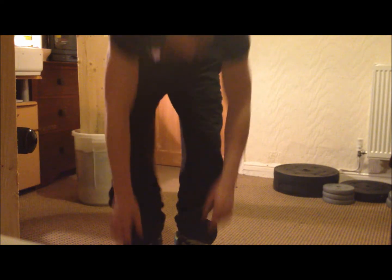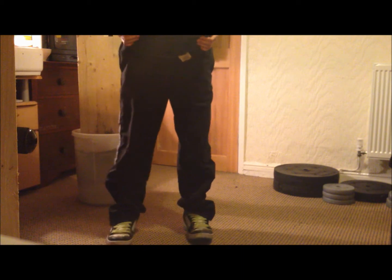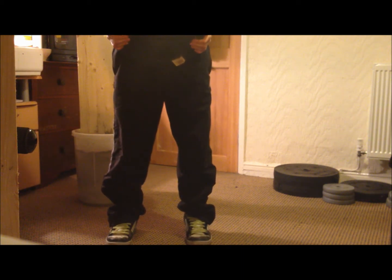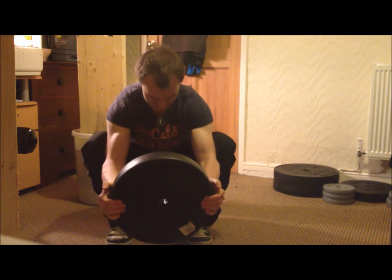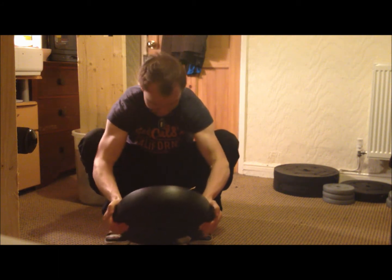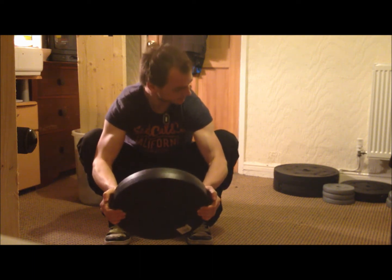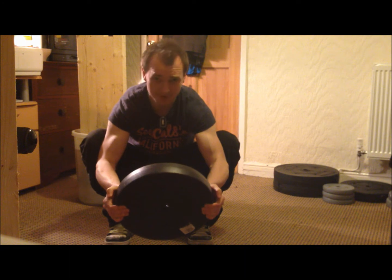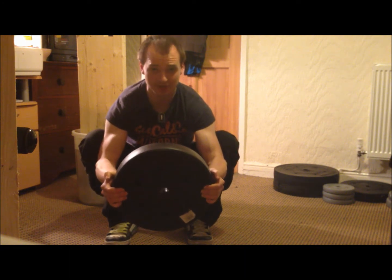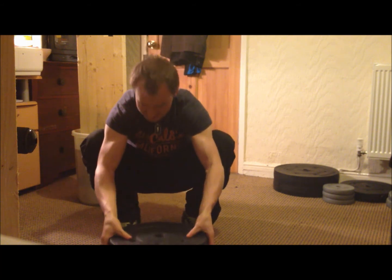Or you can use a dumbbell, weight plate, kettlebell — whatever you want. I've got a 10kg plate here, which is about 24 pounds. Feet shoulder-width apart, facing forward, and squat. Just hang out here. Use your arms to push your kneecaps out. That's going to open your hip flexor and straighten your trunk so you get a nice solid, strong back position.